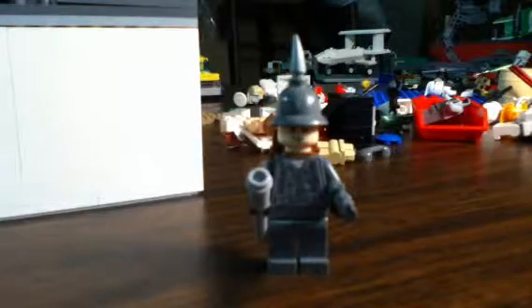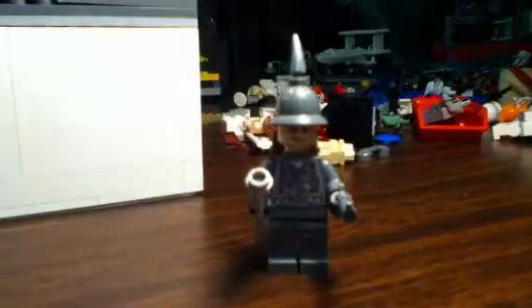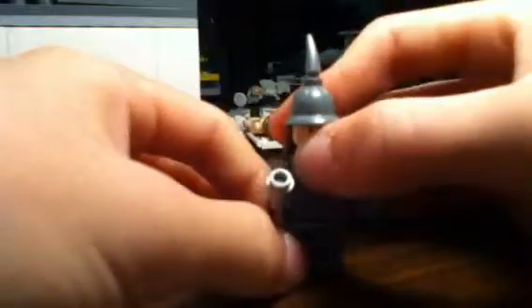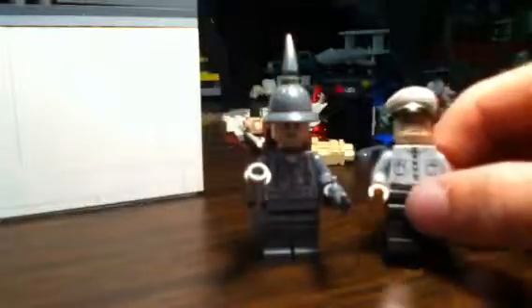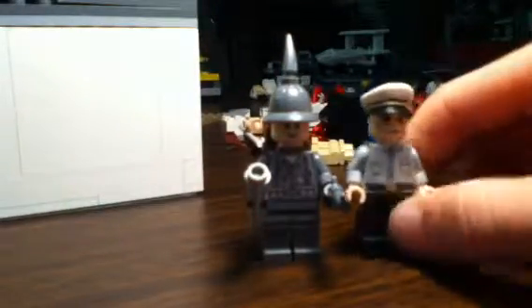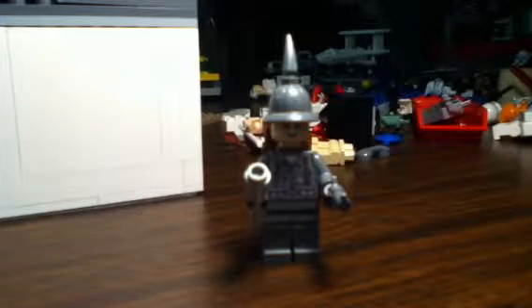Hey guys, it's me Brandon here. Today I'm doing a minifig showcase on the German guy I made. I finally made a German guy besides my German general — I finally made a soldier.